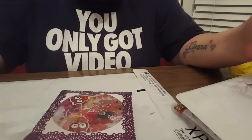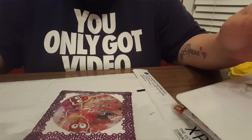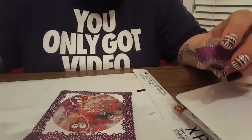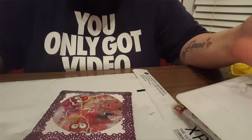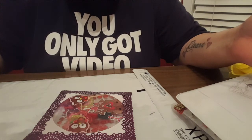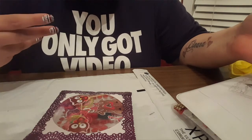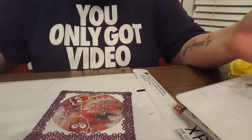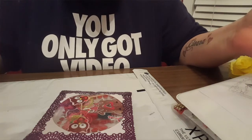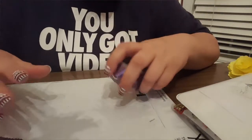Hey guys, it's really late at night and I was just getting ready to pack up a pocket letter to send off, and I did something new which I just want to share with you. I don't know if you guys have done this or if anyone has seen it — I haven't seen it. It'd be awesome if I came up with the idea, but if not, that's cool. I'm just excited about it and wanted to share it.